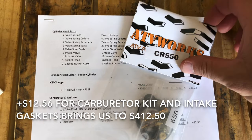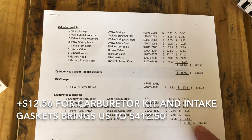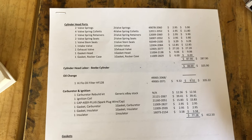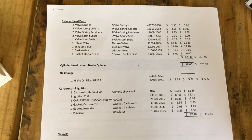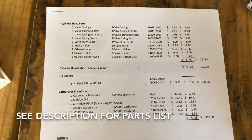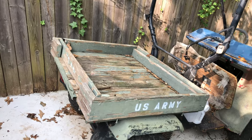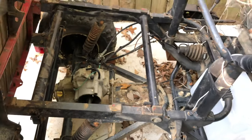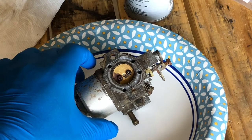For budget-watchers keeping track: after this carburetor repair kit, we're going to be at $412.50 for the project. That includes $200 for the bike itself, $87.90 on cylinder head parts, $38 in labor, a $9.32 oil filter from last video, and then the carburetor rebuild kit, ignition coil, and gaskets. It's getting up there but still pretty reasonable. Won't be too long until we're putting the motor back in — it's going to be a good ride.